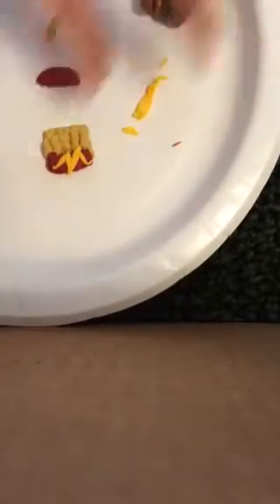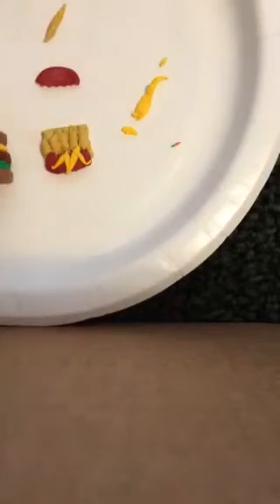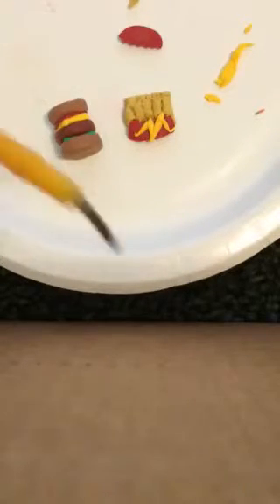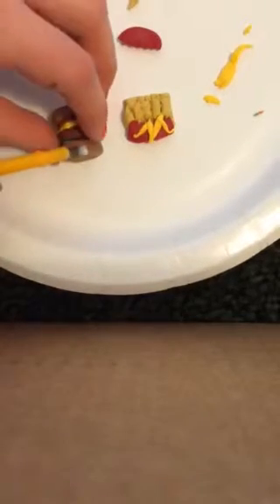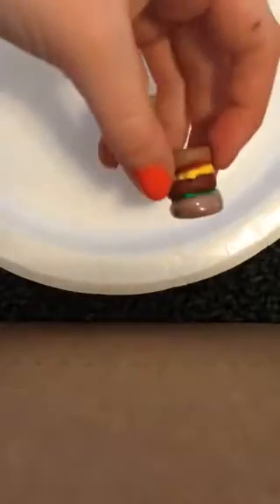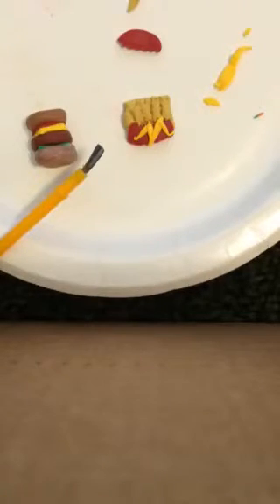We've got our little fries and our hamburger. Once you're done cooking it — I haven't cooked mine yet — I'm going to take my paintbrush and put a little Sculpey glaze on it. You can do that to all of it.